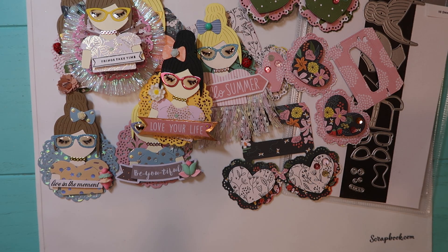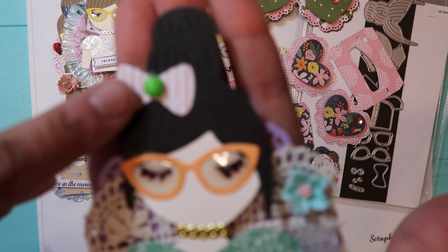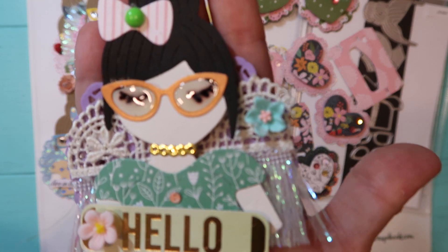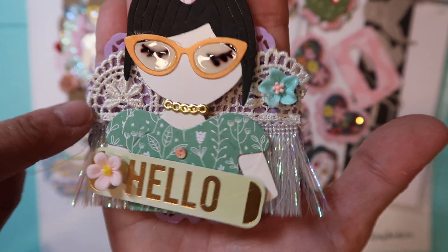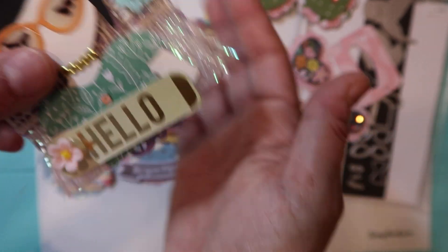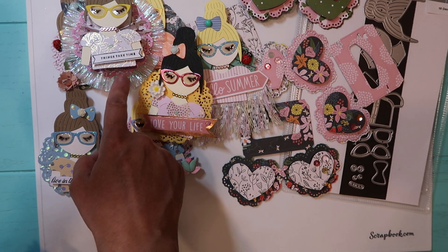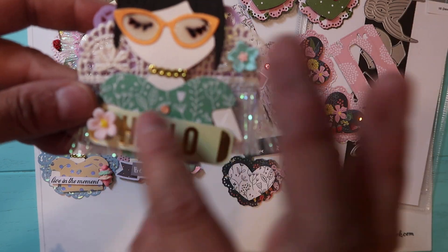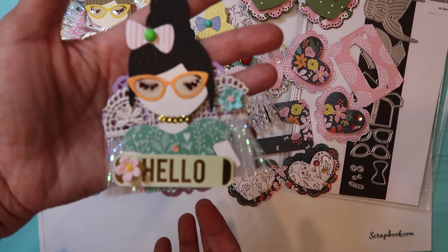The last one I did — I put one of those flat back resin or plastic pieces, then I put a ribbon in the back of her, put the same little piece underneath her, and then the flowers from Hobby Lobby. That's how she looks.